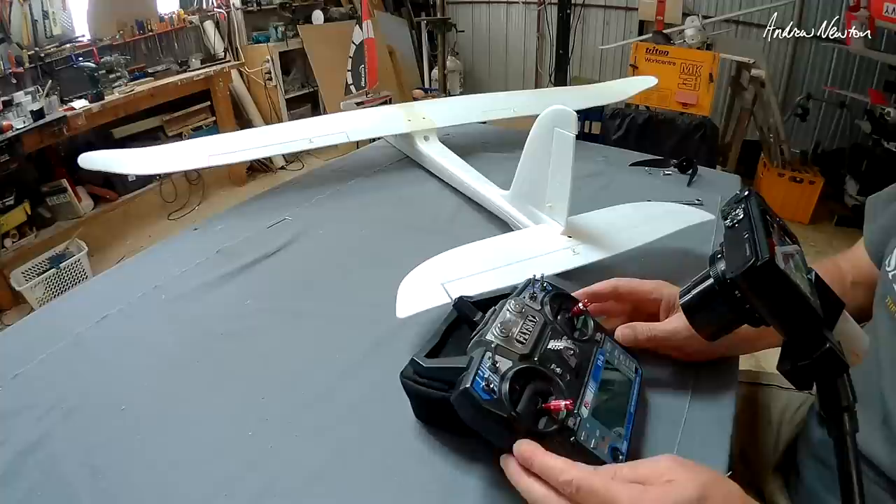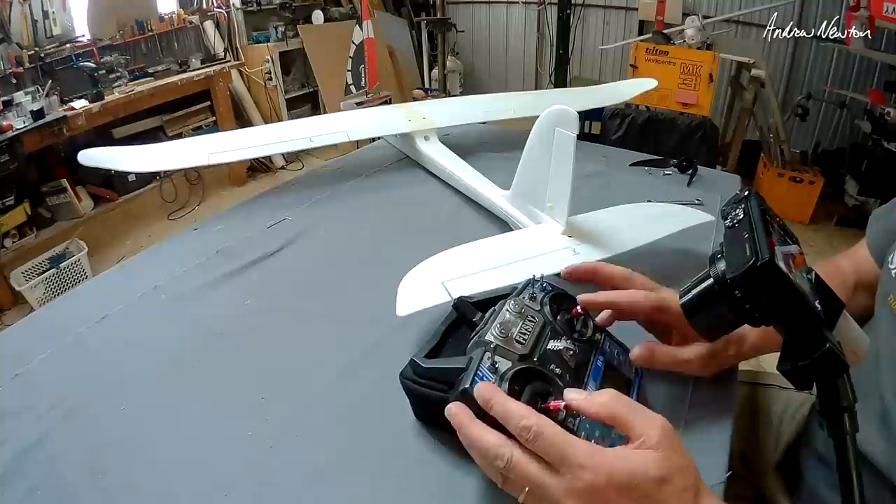Let's just make sure it's actually working — yep the motor's working, everything's working okay, good so let's get to it.